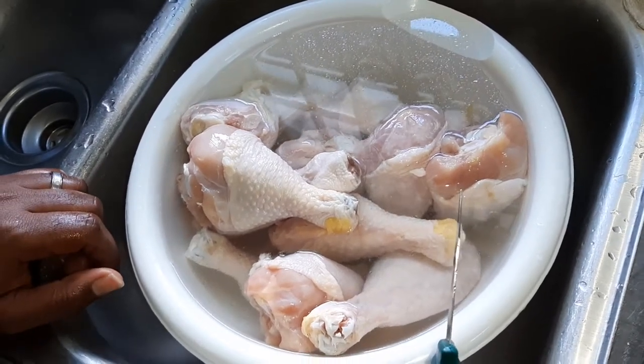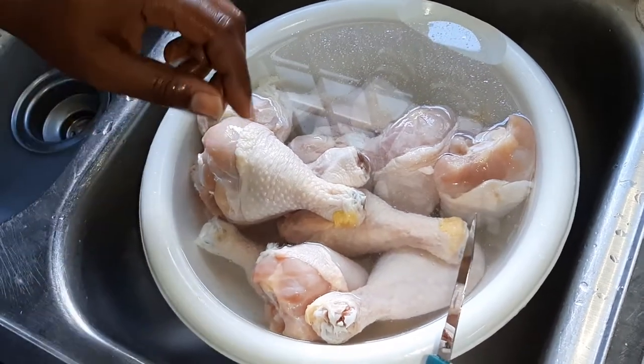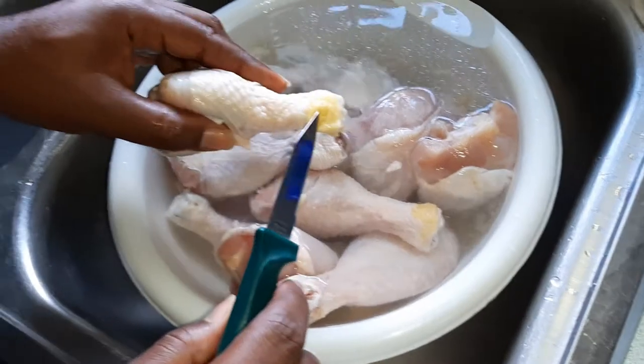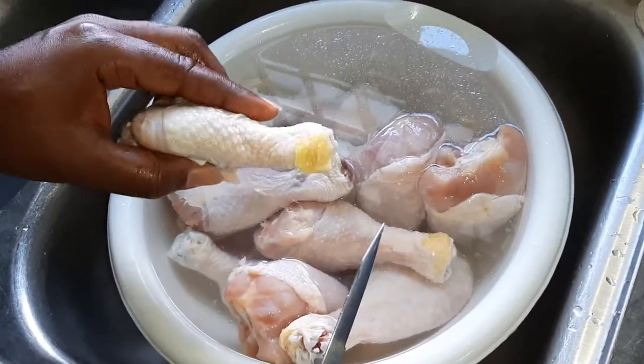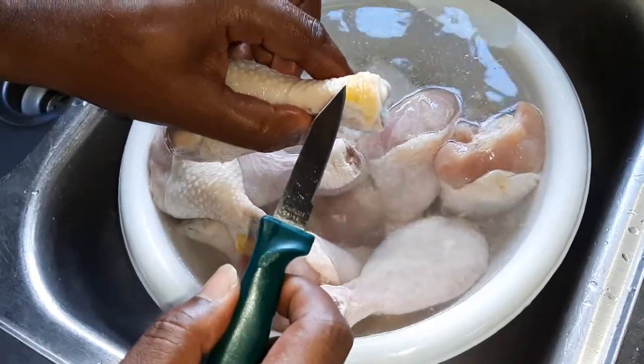Okay food fans, this video is for those of us who clean chicken, who always have a problem getting this little knuckle off. I'm here to show you a tip today on the easy way of getting this off and clean.